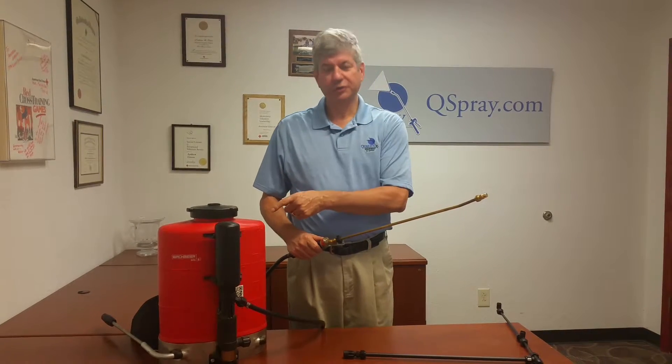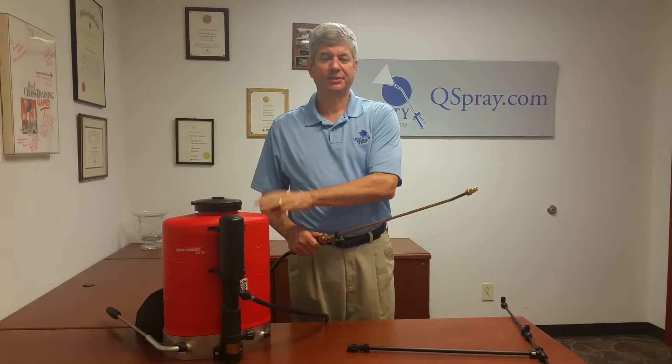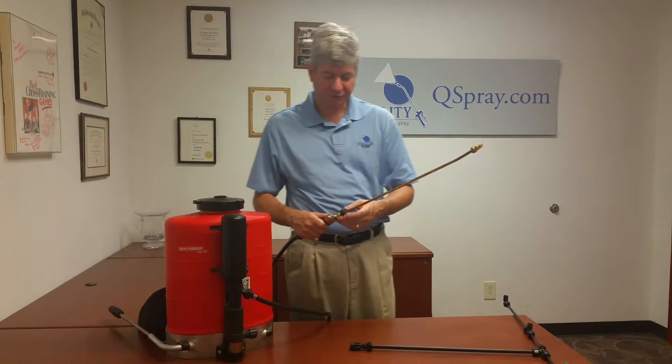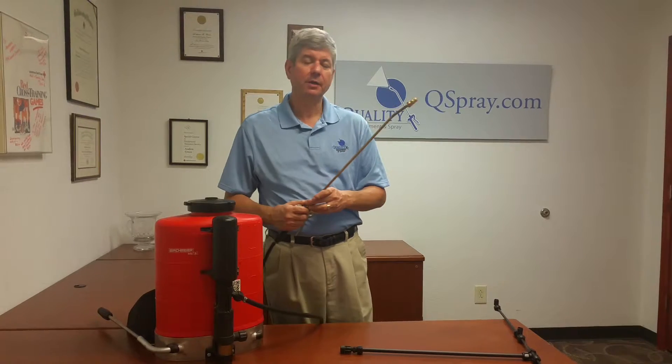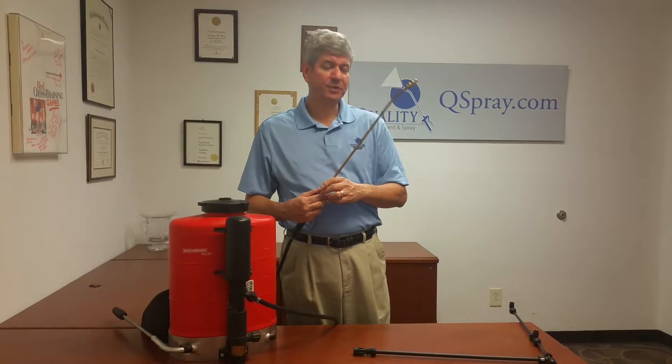Qspray.com, we are your distributor for Birchmeyer backpacks, repair parts, and kits to keep your backpack in great running condition. Today I want to talk about an exciting new accessory for the Birchmeyer — a lot of our landscape clients love it — and it is the four-tip boom.